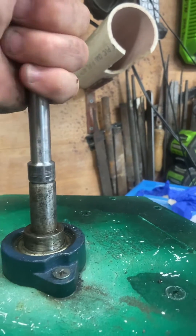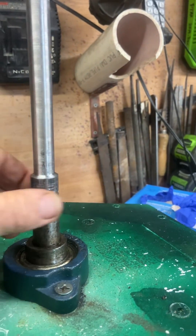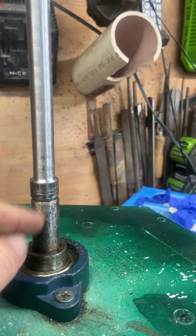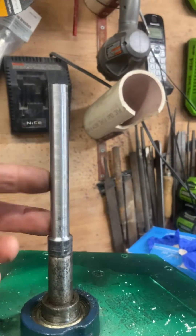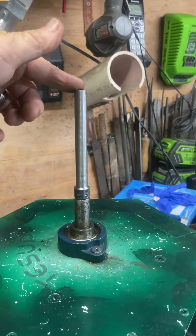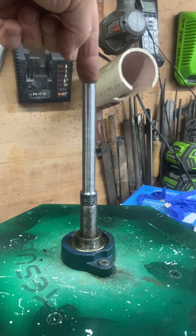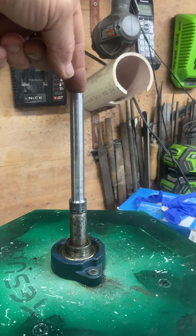I'm going to take the welder and burn two beads — at least a half moon on one side and a half moon on this side — and then polish it back down to three-quarter inch to make sure it goes in there smoothly. That will extend up into the shaft inside the turbine.